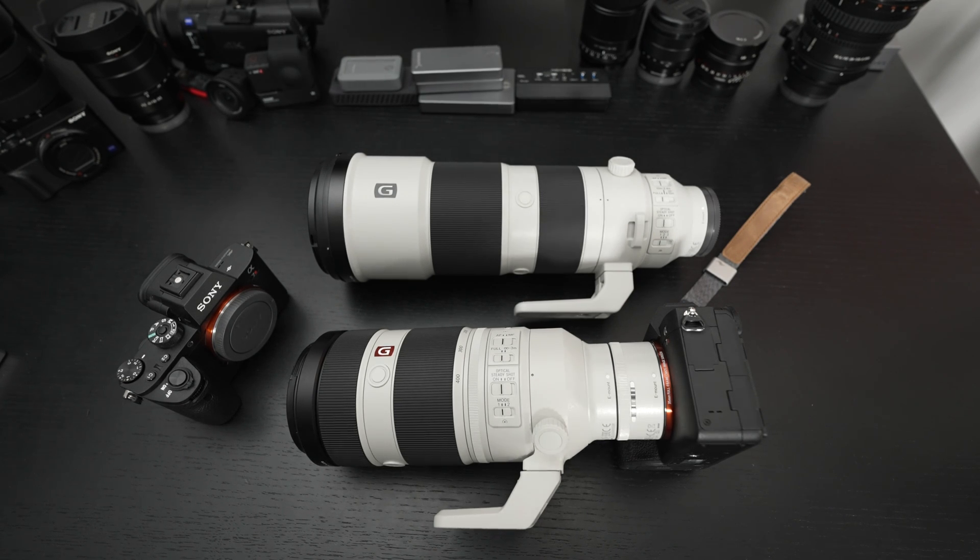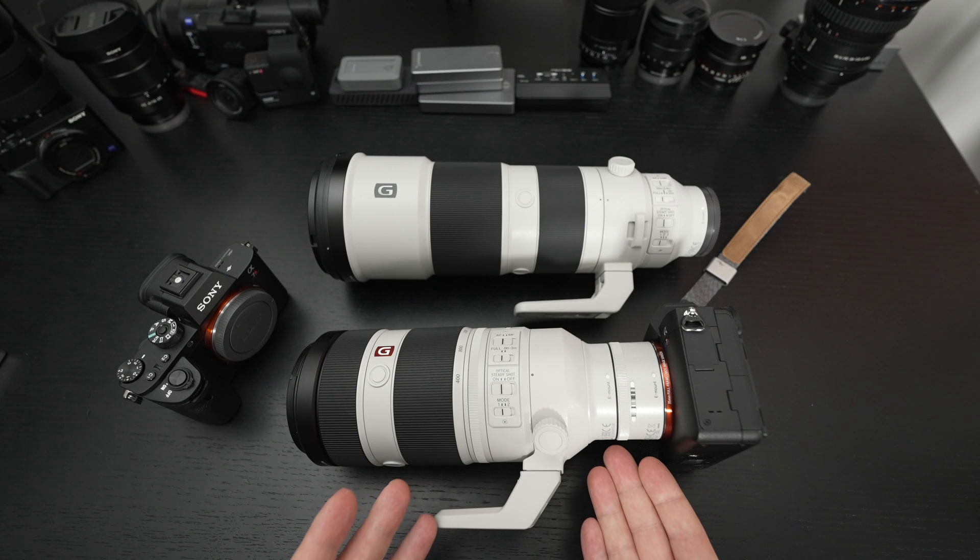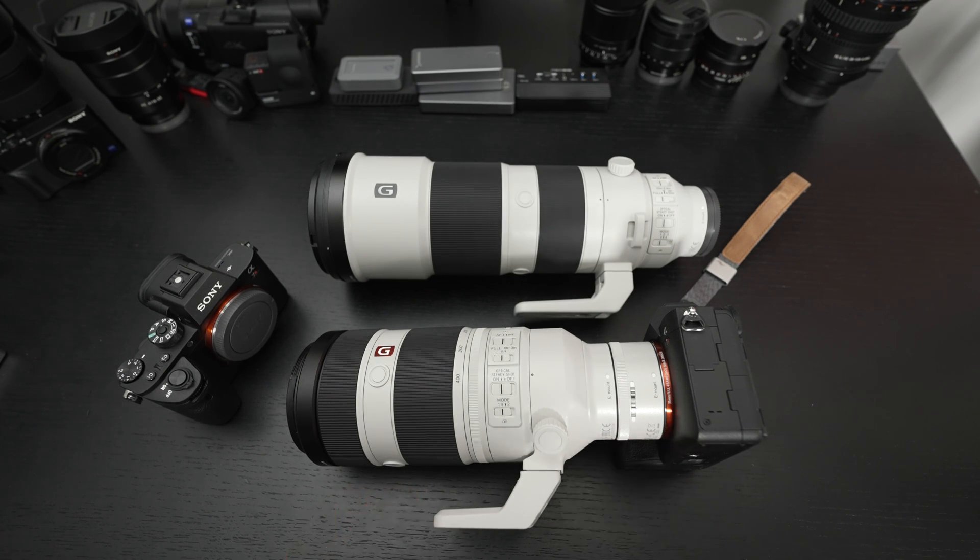If you do not want to give up two stops of light, you can go with the 1.4x teleconverter. I did not test that, but I presume it performs essentially the same but slightly better than the 2x — you're only going to lose one stop of light, and I would imagine autofocus takes less of a hit. It's exactly the same price. I personally would stick with the 2x, because it doesn't really make sense to make those trade-offs unless the reward is going to be substantial — and a 1.4x reach isn't, in my opinion, that substantial.